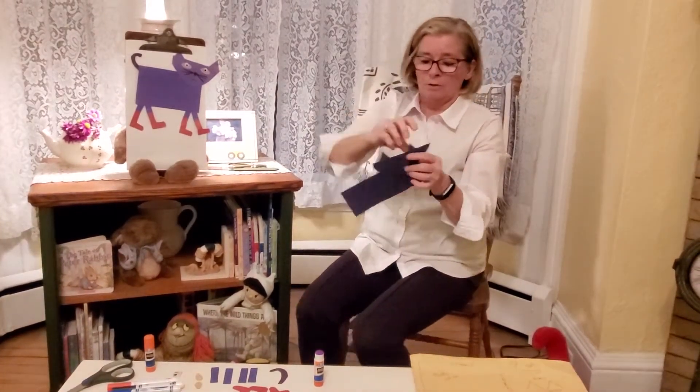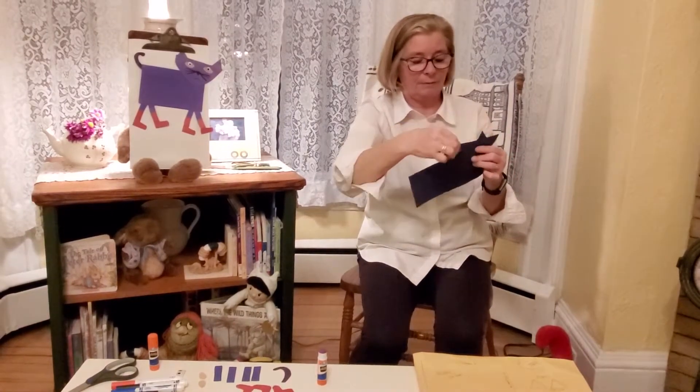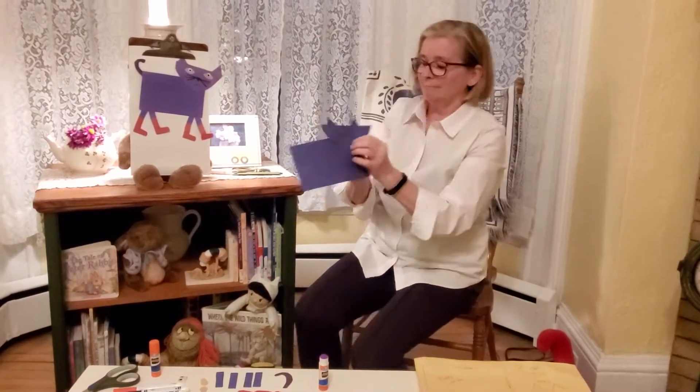Hello from the Monmouth County Library. I'm Miss Katie. Today we are going to make a craft to go along with the stories Pete the Cat by James Dean.